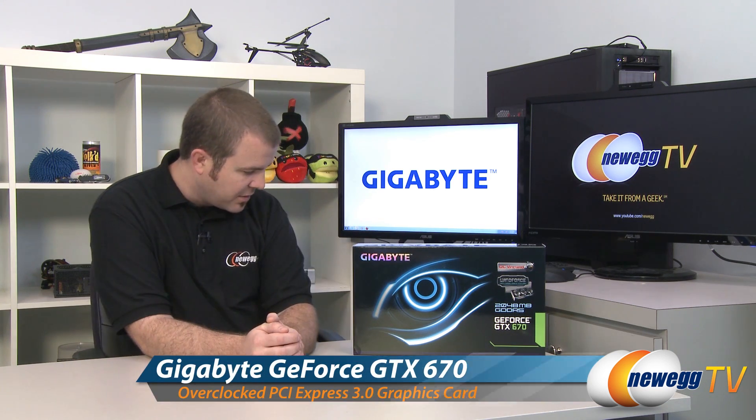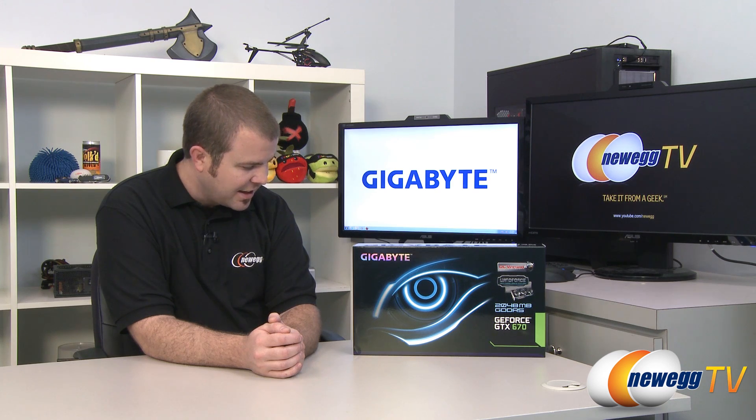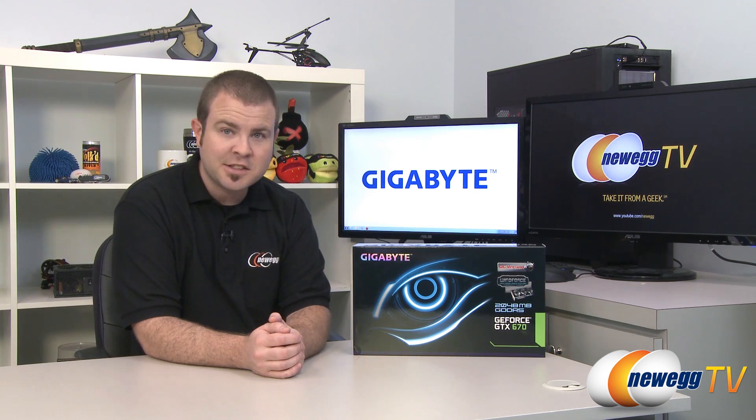This is Gigabyte's Windforce Overclocked version, and just in case you want to be really specific, the model number is GV-N70OC-2GD.